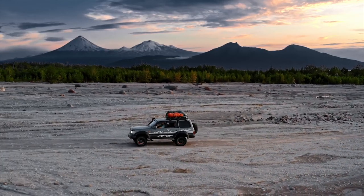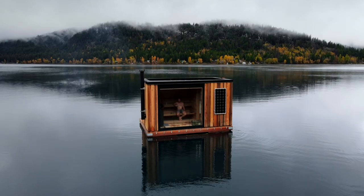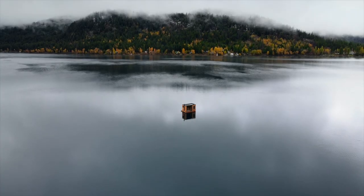Or out on the road. Whatever floats your boat. But you can't, because you're still getting ready.